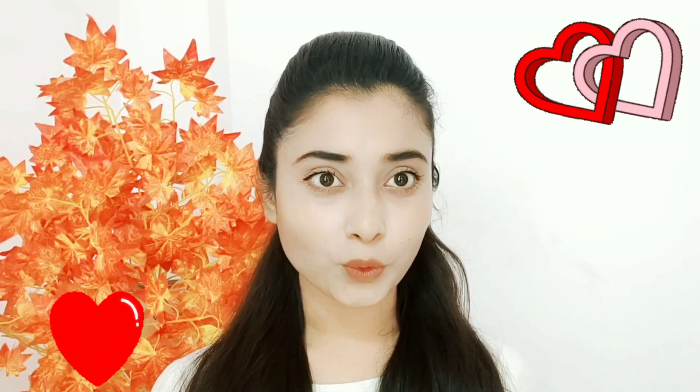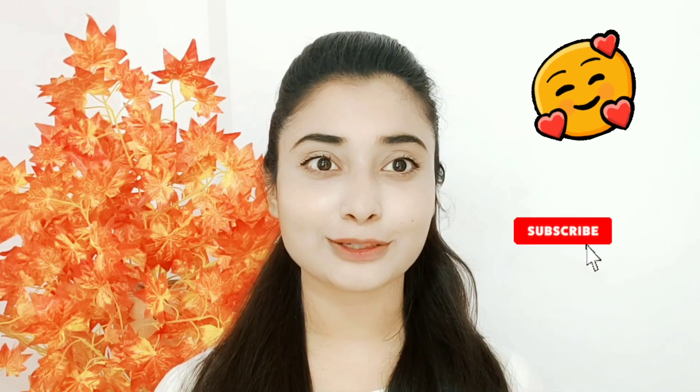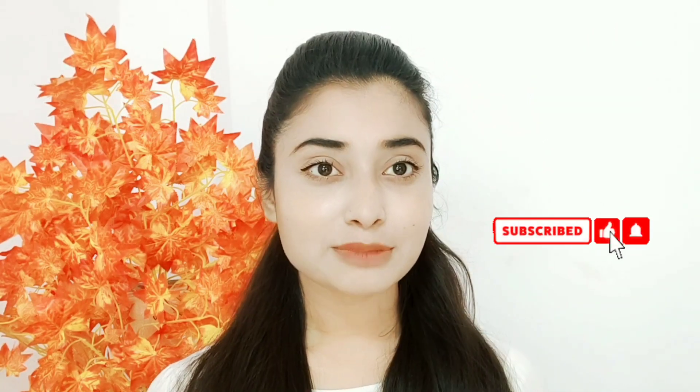This was my video. I hope you liked it. If you liked it, please like and subscribe. I'll see you in the next video. Bye-bye.